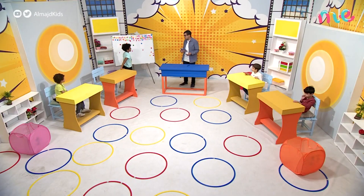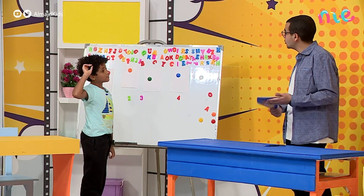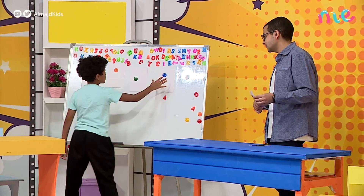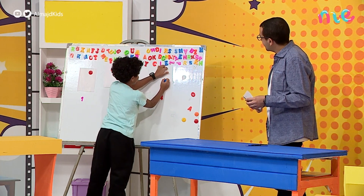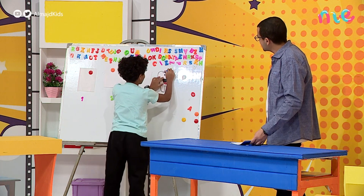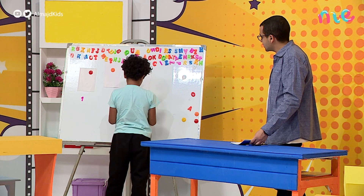It is a body part that we use to bite, to chew, and to eat. Let's see if it's not right — yes, it is correct!